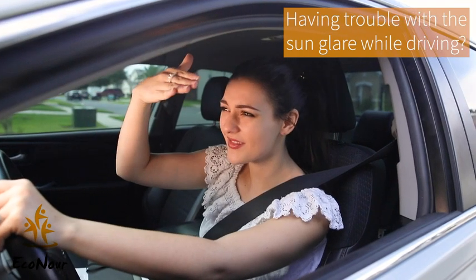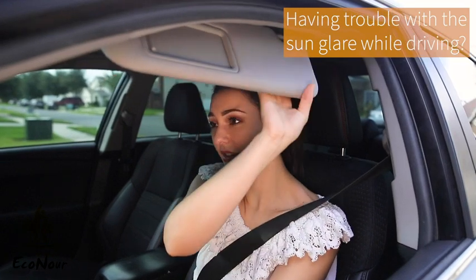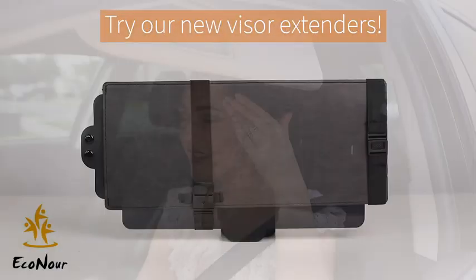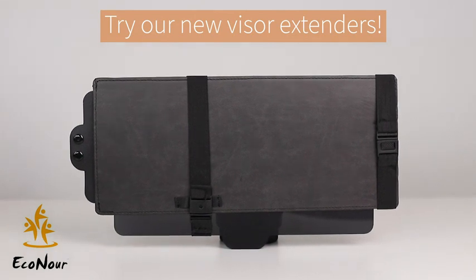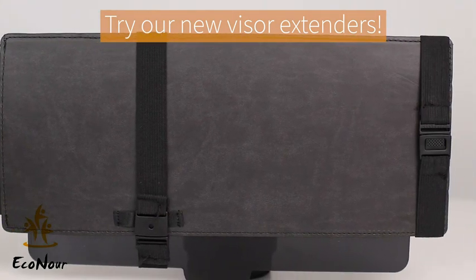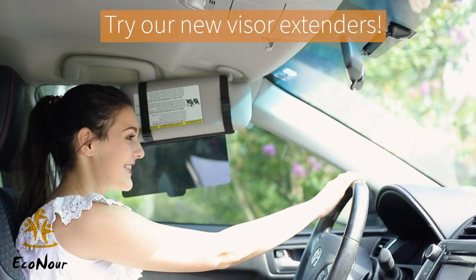Hey! This is Carly. Are you having trouble while driving because of the morning sun glare? Even after using the inbuilt visors you still don't get a proper solution? Now you don't need to worry about that because I found this amazing product from Econor which significantly prevents the sun glare and ensures that you have a safe driving experience.